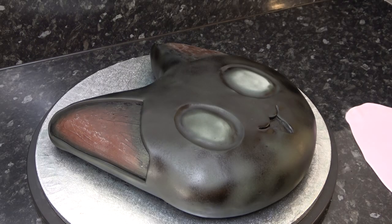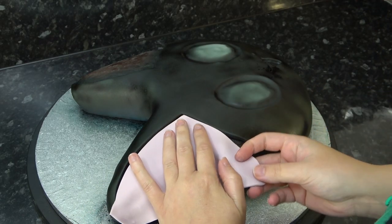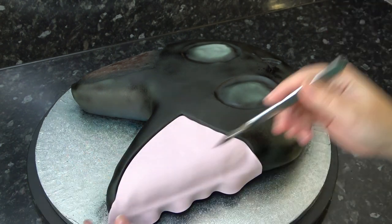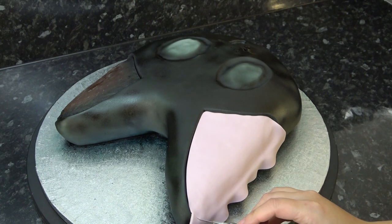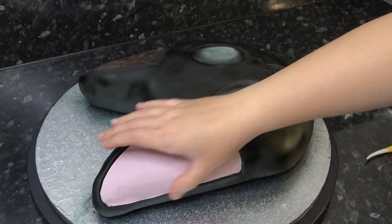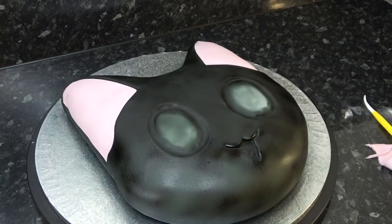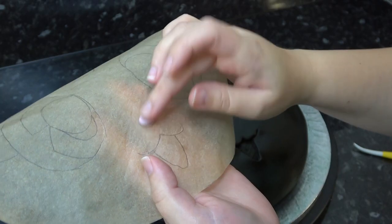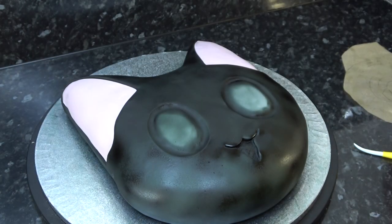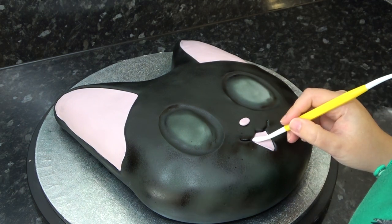Continue decorating, otherwise it will make it very difficult for you and you're most likely to mark it. Once it's started to turn matte, lay some pink inside the ears and also make a tiny nose using your template for sizing. The inside of the mouth is also pink paste, just squashed into place with a dresden tool.